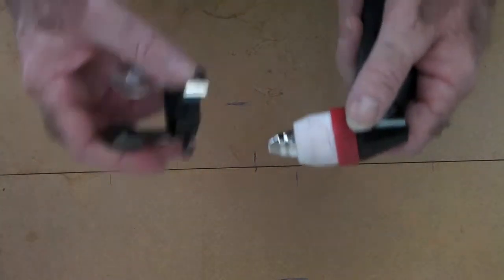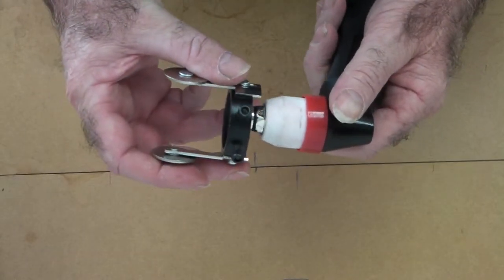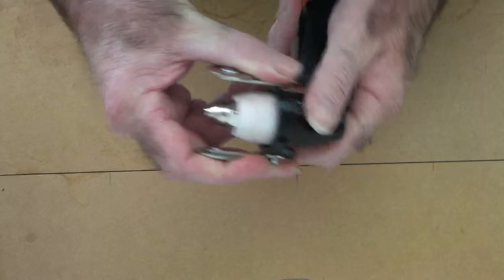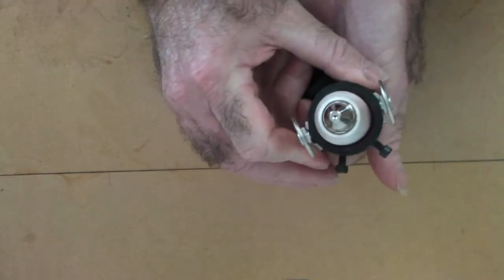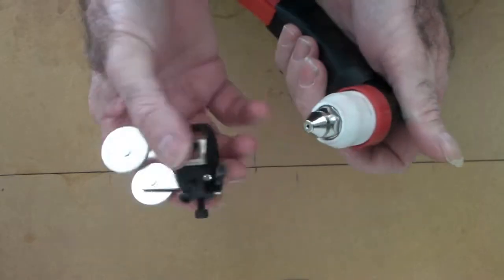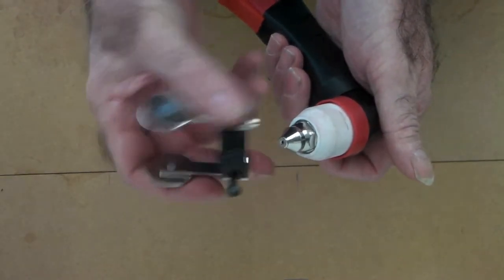Hey guys, it's Pete here again, good to see you. Today I just want to talk about the difference in quality of plasma cutting torch guides and the different ones you can buy and what sort of quality you can expect. This is a standard one you can buy from Amazon — they're quite good value. This is a P80 torch; most of the 100 amp torches are about the same diameter in the head.